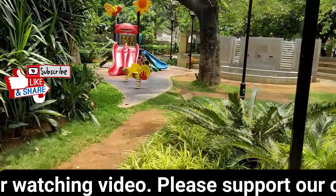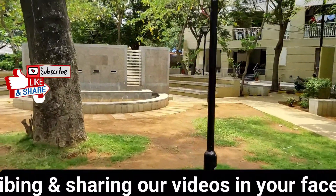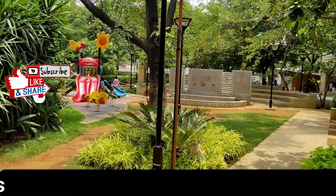Thank you for watching. Please share your thoughts on the photo and video camera performance in the comments. Please like and share this video. You will find interesting technical videos here — subscribe to the channel. Thanks for watching, see you in the next video.